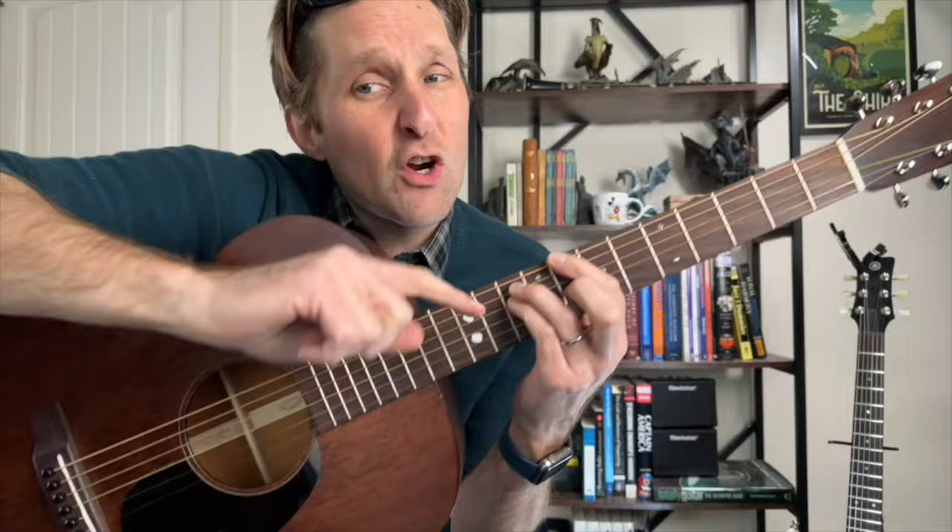Put your pointer finger on the eighth fret of the top string, your ring finger on the tenth fret of the second string from the top, your pinky on the tenth fret of the third string from the top right below your ring finger — just tuck it in there. Your middle finger plays the ninth fret of the third string from the bottom.